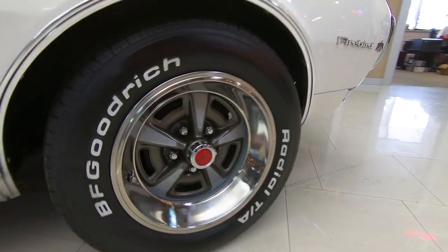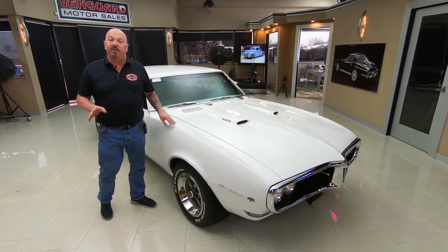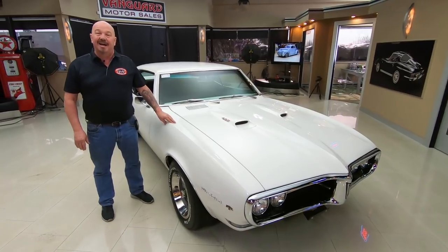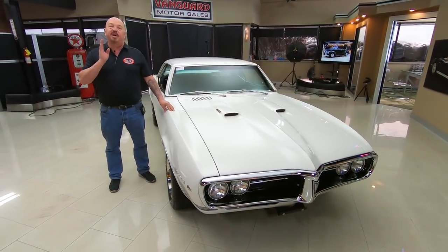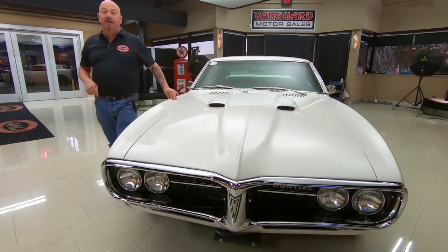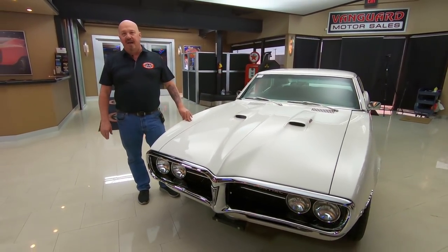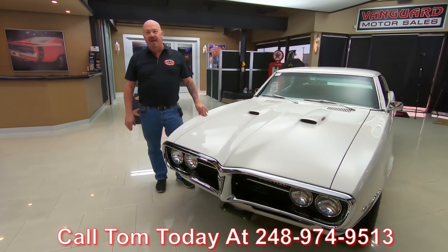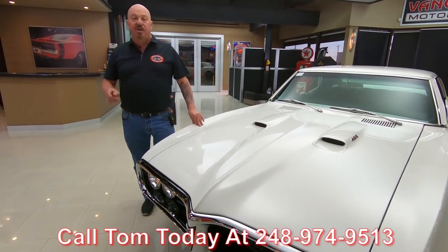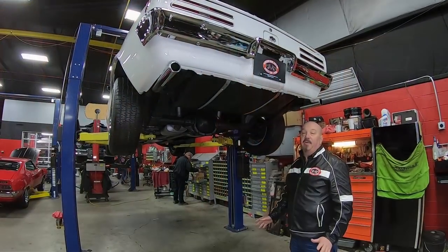At Vanguard Motor Sales we don't do any consignment whatsoever. That means we own this Firebird, and right now we have a little over 220 cars in stock and we own every one of those cars. So you can bet we've spent the time to check them out before we bought them. When they get here to the shop we inspect them so we can answer any questions you have. Call Tom at 248-974-9513 and Tom will tell you anything you want to know about this car. I'm involved in buying every one of the cars here at Vanguard, putting my 35 years of experience to work for you picking out your dream car.